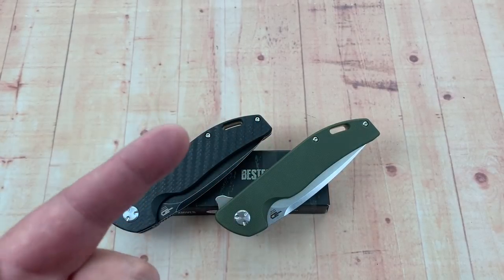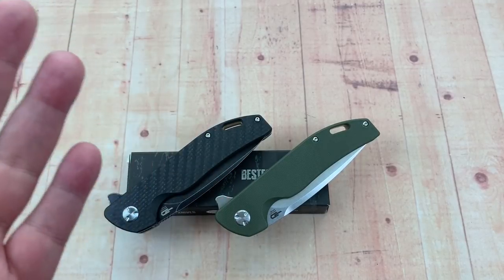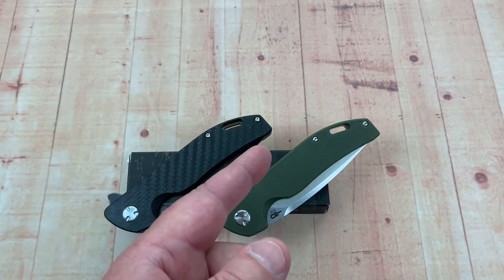Thanks for dropping in. Love them knives here. LTK, Best Tech, Bison. I've been wanting to look at these knives, so hang on. We're going to get into them.